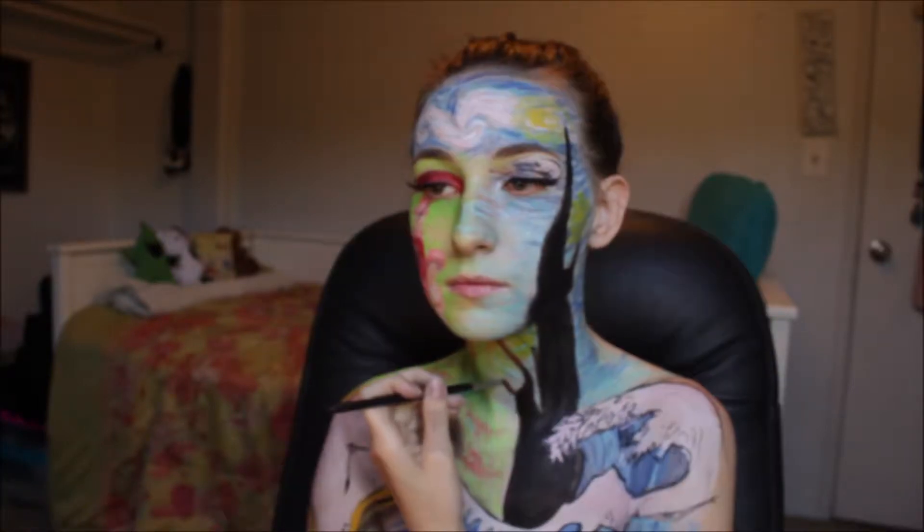Hello everybody! Welcome to my channel! My name is Sophia, this is Face Canvas, and right now I'm gonna be showing you how I did my artist-inspired artwork.